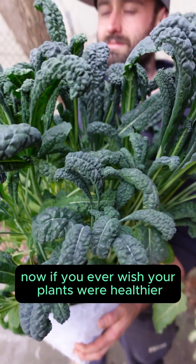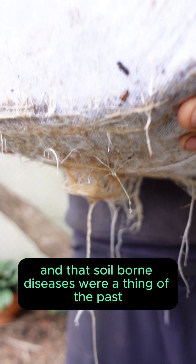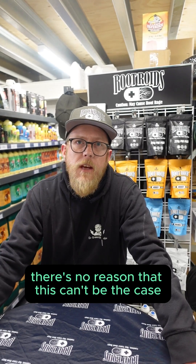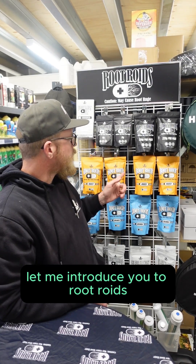If you ever wish your plants were healthier, your roots were stronger, and that soil-borne diseases were a thing of the past — what if I told you there's no reason this can't be the case? Let me introduce you to Root Roids.